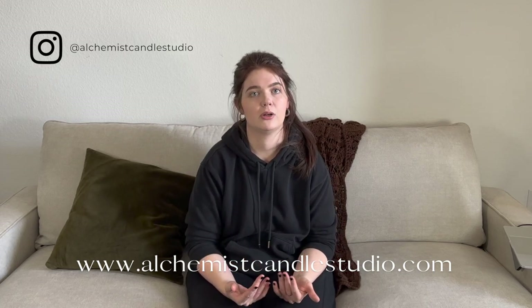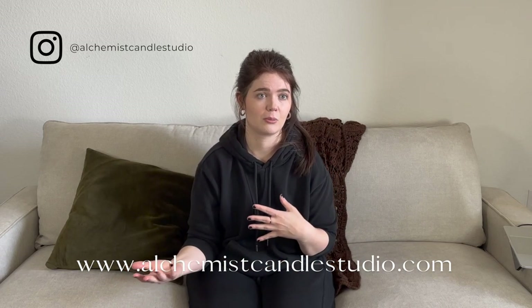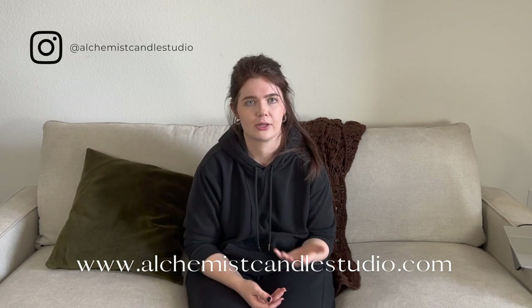That's going to do it for today's review of Scent Memory fragrance oils! I am so excited to get these into wax — I will be filming more ASMR candle making videos as I've done in previous collections, so stay tuned for those. Follow my candle company on Instagram or sign up for the newsletter to be notified once these fragrances are released in candle form. All the important links are below. Thank you so much for watching and I will see you in my next video very soon — bye!